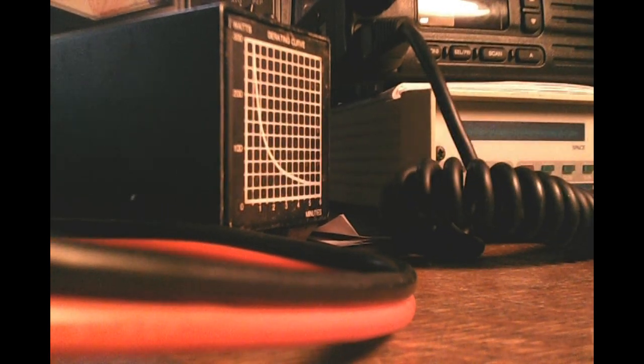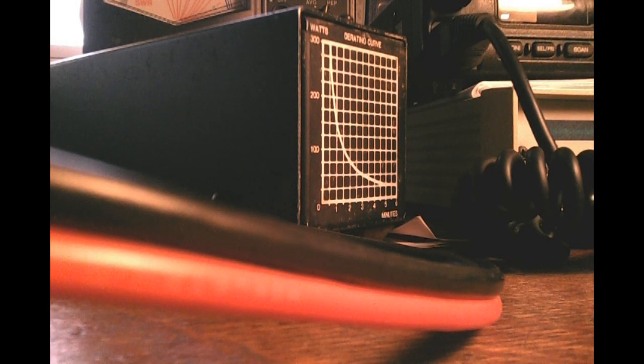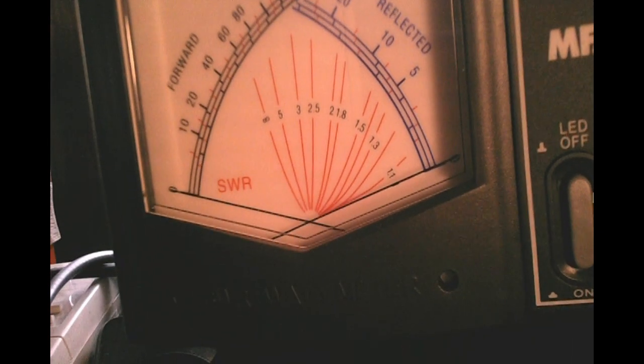I'm going to splice this in off to the side here. The beauty of doing it with the double power poles is that I get to splice the whole thing in very easily. So we want the DC input coming from the battery and the output going to the radio. Here you can see it's all lit up. Here are the power poles, here's the output, and you can see here are the fuses for the radio cable and all that.